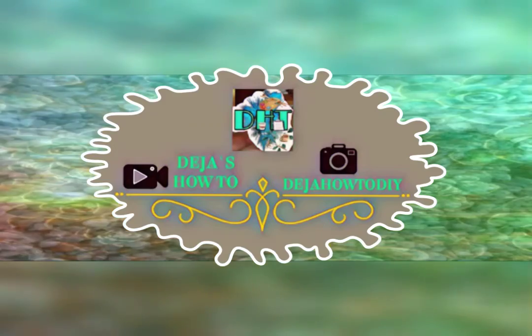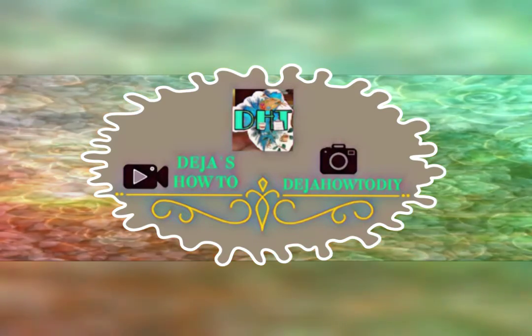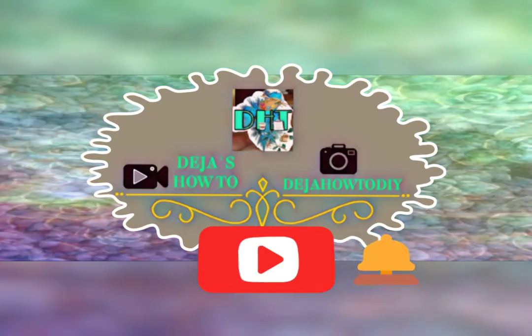Hey everyone, my name is Deja, welcome to my channel that is based on DIY projects about planning, organizing, cooking, and home decor while saving you more money. If you are new, welcome! If you'd like to join my channel, just hit that red subscribe button and also hit the notification bell so you can get notified every time I upload another video.